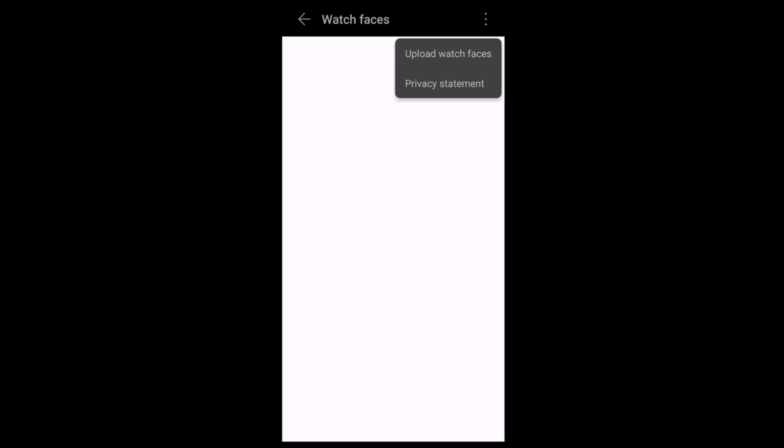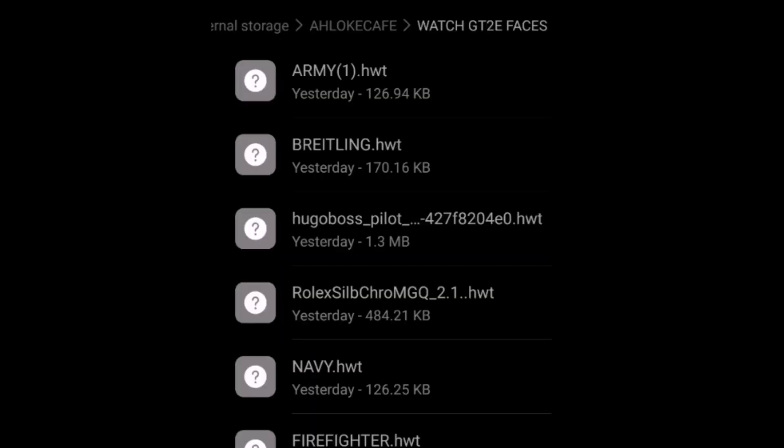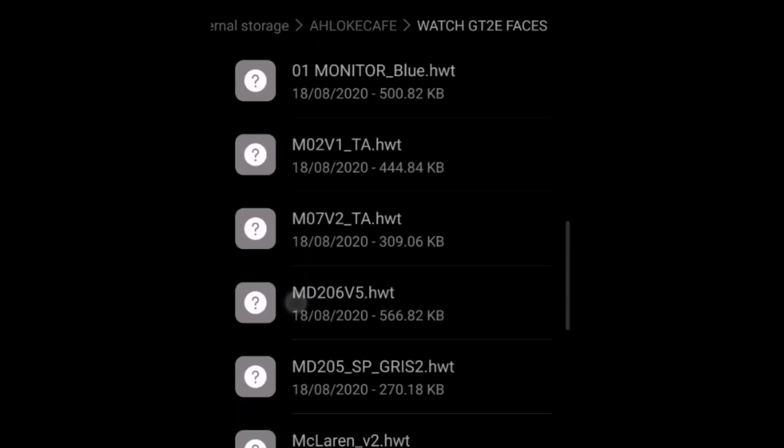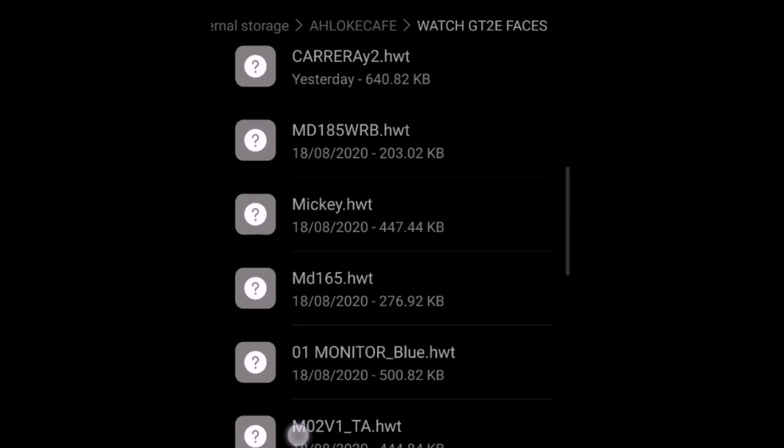Click the top right-hand corner again and you will see the 'Upload Watch Faces' option. Enable it. All you need to do then is download some watch faces from some of the websites available.